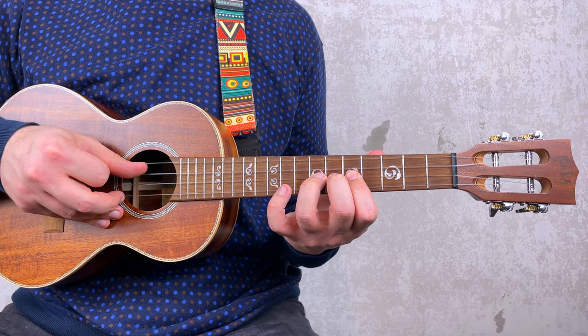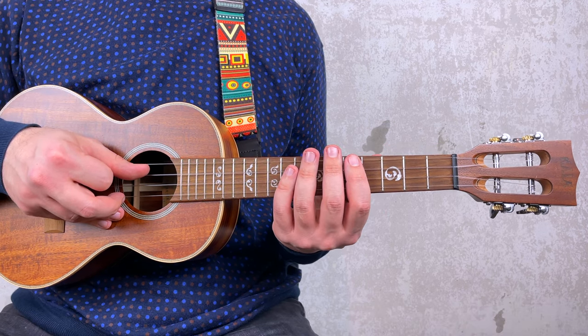If you can't bend the notes, let me show you an alternative way to play this riff. There you go. But I would say learn how to bend notes because it's a really cool technique.